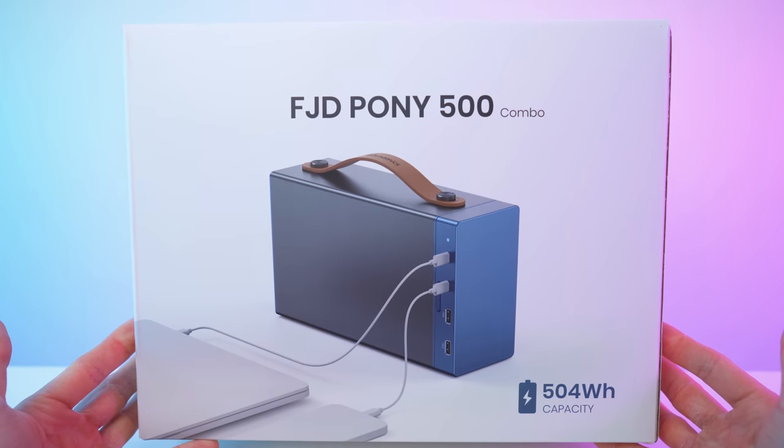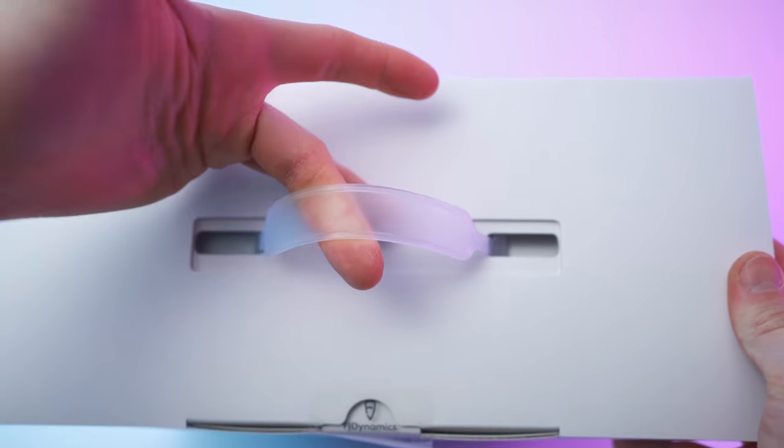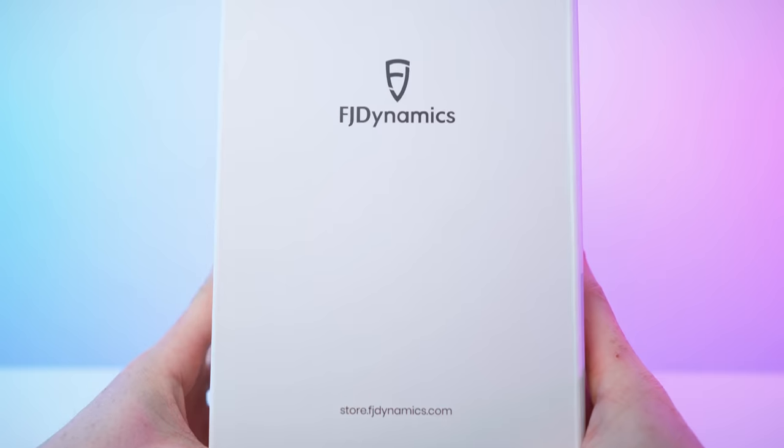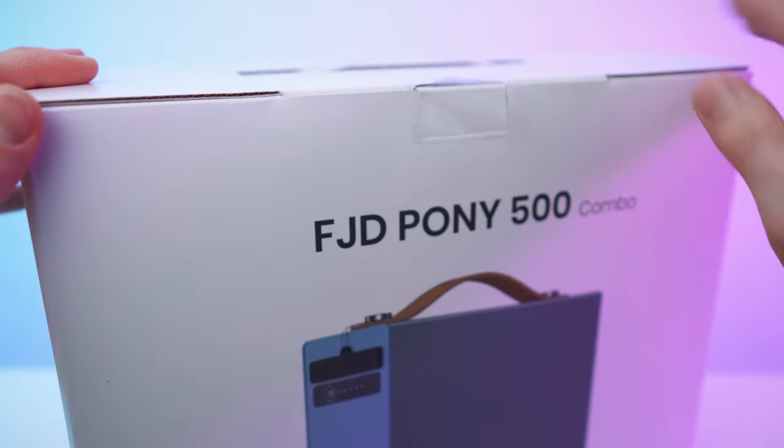Great looking box. That's the front side, that's the back side. On top we have a nice carrying handle, we have this on the side and on the other side. And the bottom is just blank. Let's open it up.